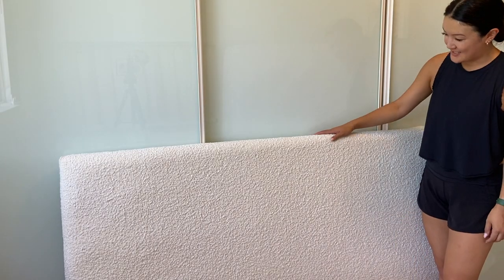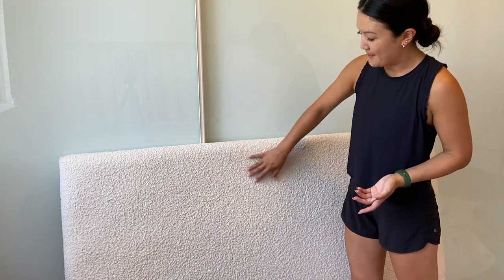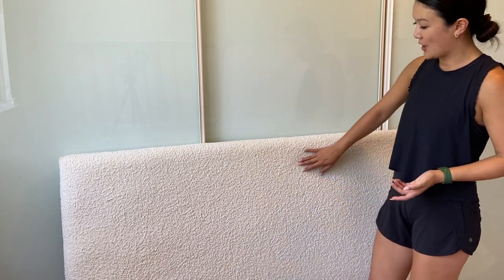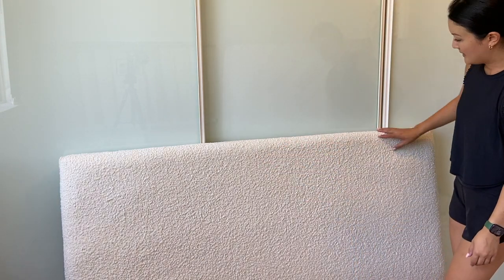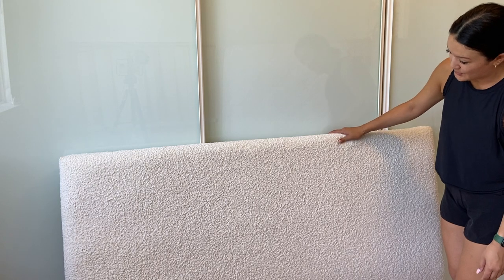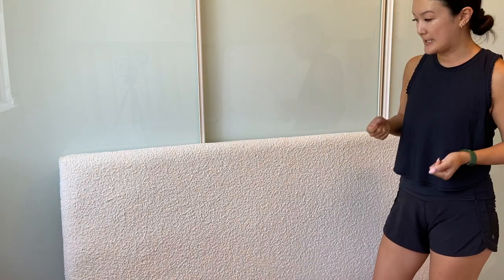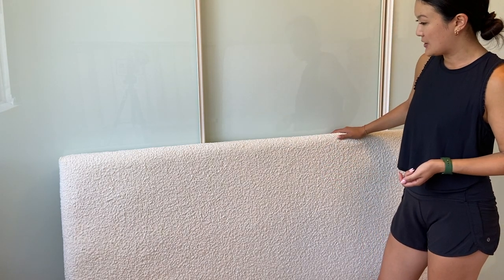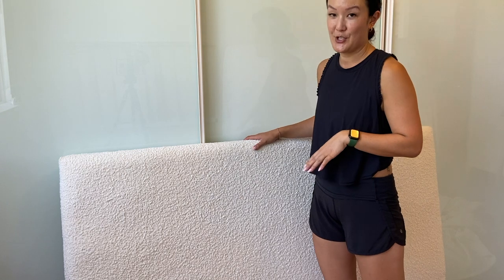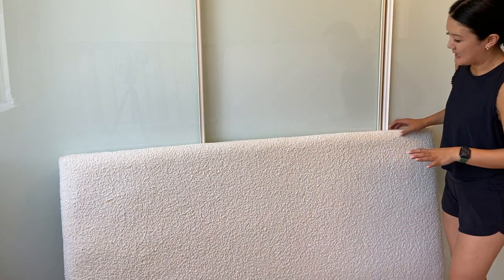Here's the headboard done and dusted — I'm really pleased with how it's come out. Boucle as a fabric is super forgiving; it's quite fluffy and thick so it doesn't show up any of those tucks from the buttons, which is really great. Some learnings from this first piece: just really pull the fabric taut and tight across the panels before you staple them in. The electric staple gun makes it pretty easy. I'm sorry if some of the footage has my hands quite close to the staple gun — I assure you I'm very careful, though that might be anxiety-inducing for some.